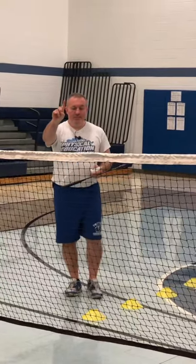Welcome back to the Keller Skills video series. I'm here with Ms. Terry. We're showing you badminton skills, and we're going to cover three skills: the drive, the clear, and the smash.